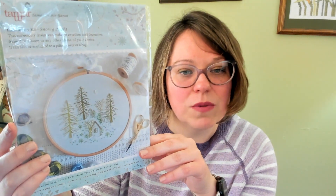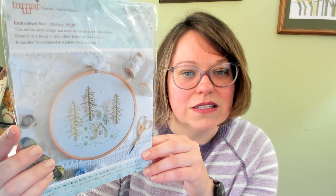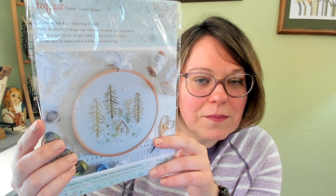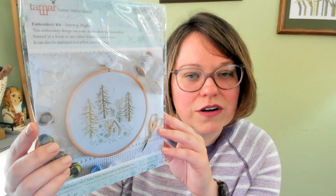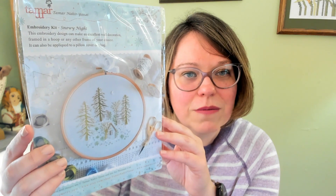The next one is from Tamar. I believe they do sell on Etsy, and this is a beautiful snowy night winter scene — I bought this again off of the French Needle. It is a really simple, beautiful piece — kind of not quite monochrome, but a very muted palette of colors. I think that one is beautiful. So that is from Tamar, and it comes with everything beautifully wrapped up.